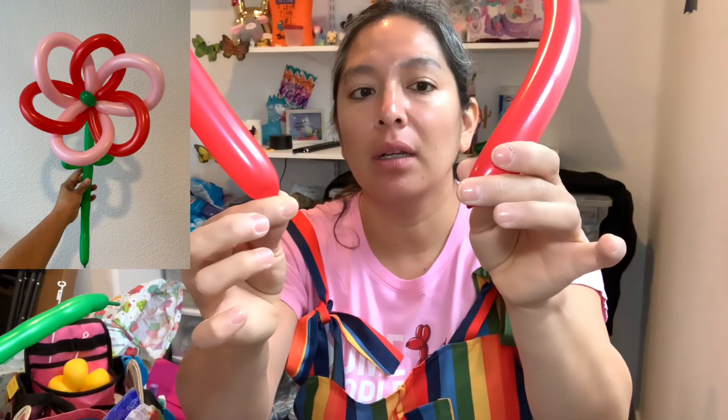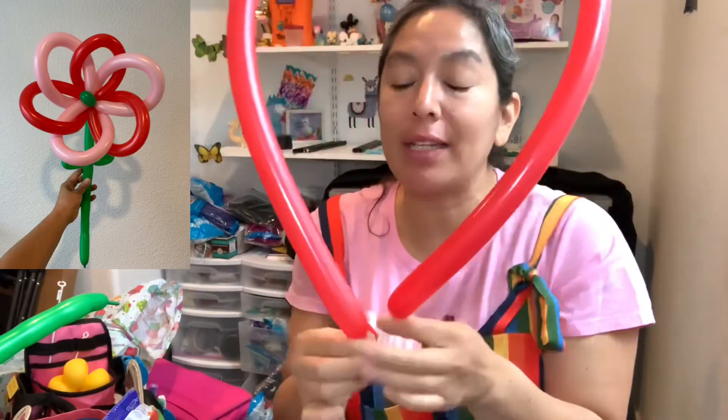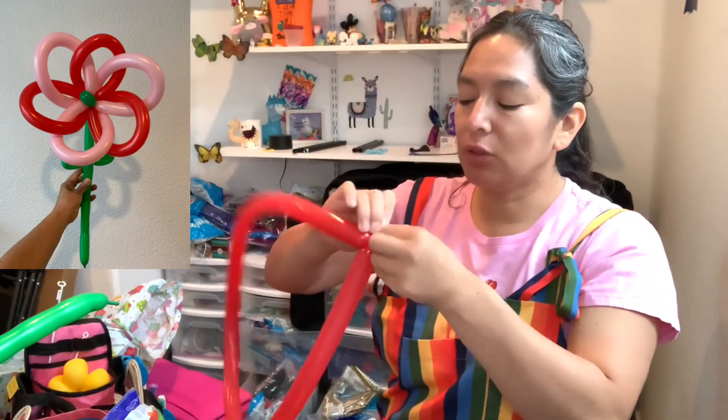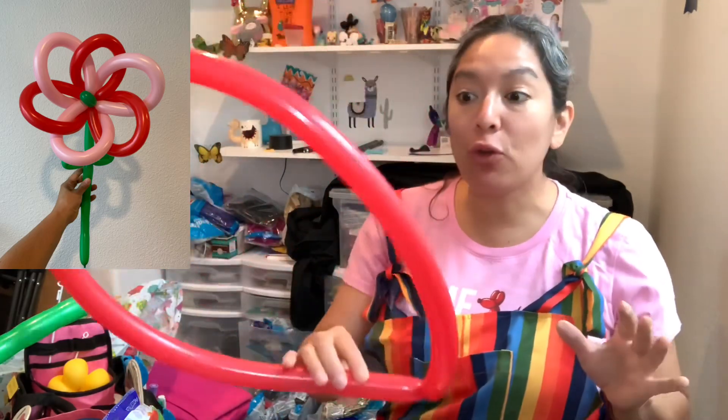I'm going to inflate the balloon all the way but leaving some tip. If you don't have enough tip, you lose some air — always that way your balloon is soft and skinny. When it's soft and squishable — that's what I need to say — you tie it. You noticed how fast it is. Now if you don't have a Lagenda but you have this type of balloon inflator...